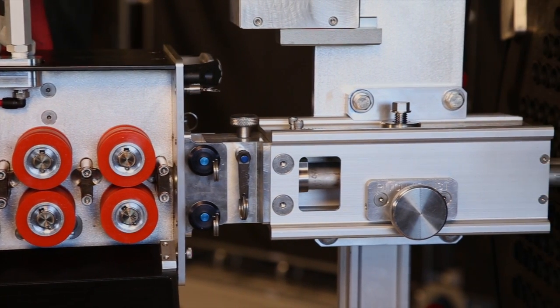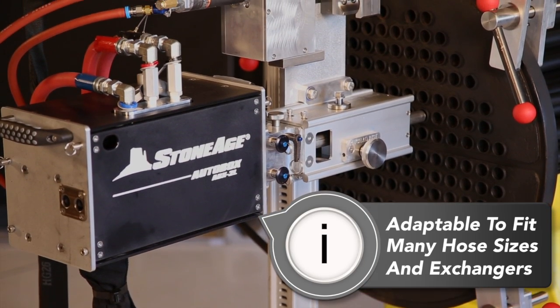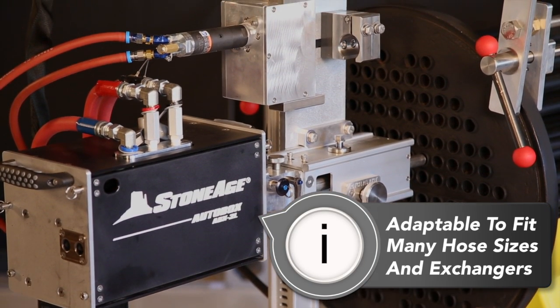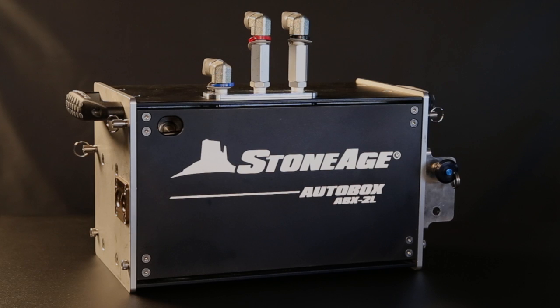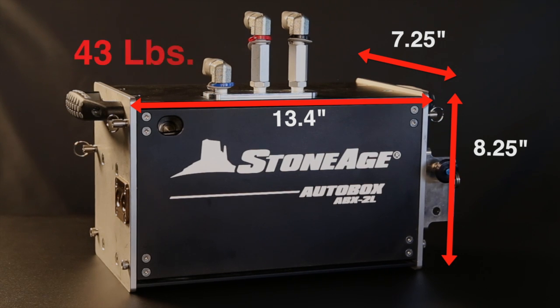We also wanted it to be completely adjustable so that it can accommodate many hose sizes and fit a wide variety of exchanger flange types without requiring tools. The ABX2L is seven and a quarter inches wide, eight and a quarter inches tall, and 13.4 inches long, and weighs only 43 pounds.